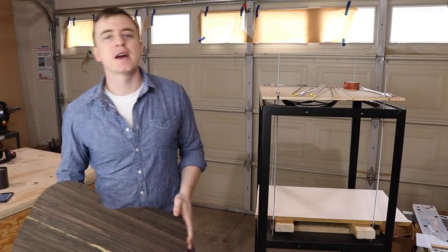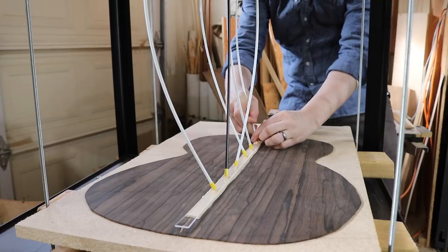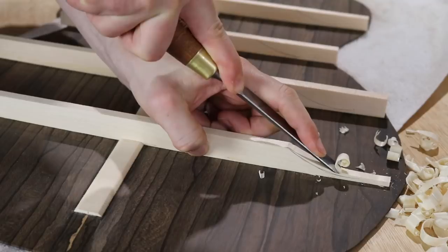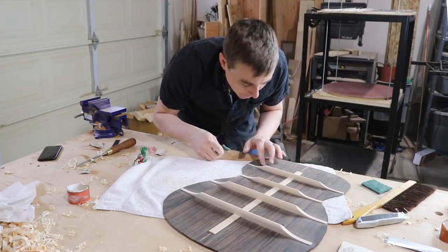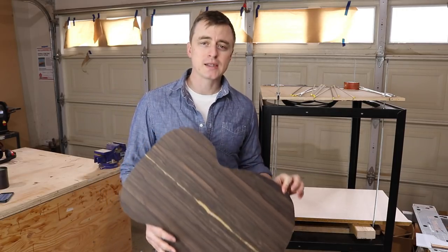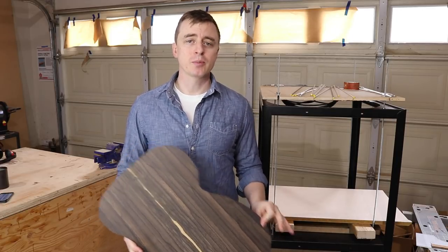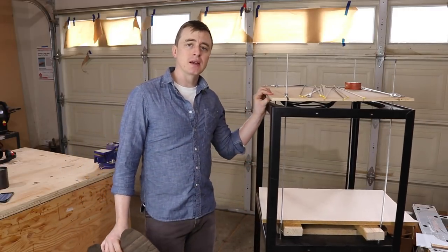Hey everybody, thanks for watching. I'm Adam and today I'm going to be attaching the back bracing. All acoustic guitars have bracing on the inside of the back and the soundboard. The back is a lot more simple than the soundboard, so I'm going to show you that process first.